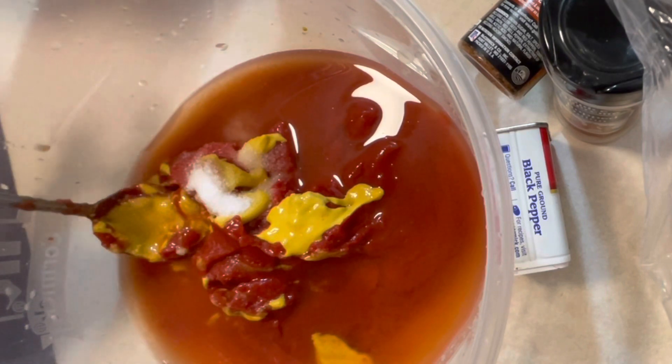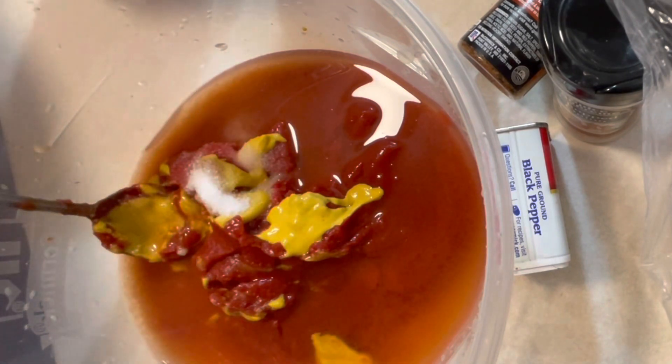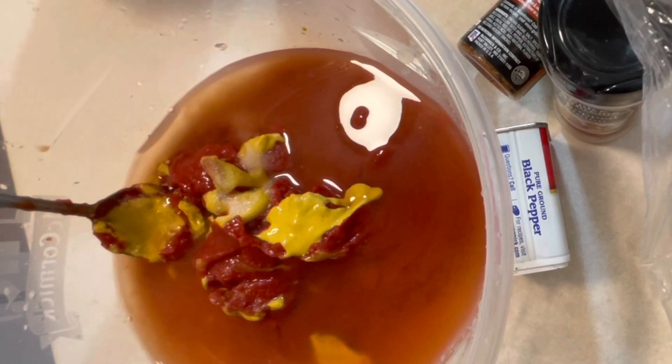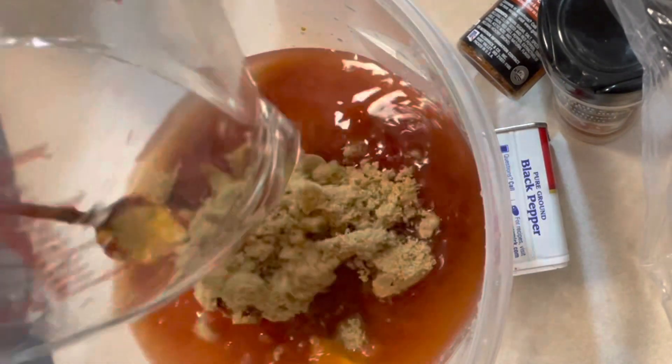Then you need the vinegar and the brown sugar. I'm going to do the vinegar first because it's going to get messy — put half of that in there. So to recap: one cup of water, one cup of ketchup, three-fourth cups of brown sugar, and one half teaspoon of vinegar. Then we're going to do the brown sugar.